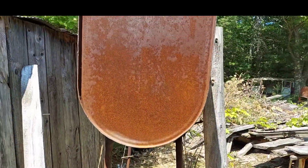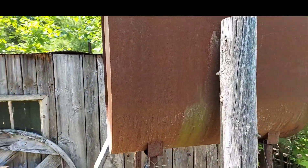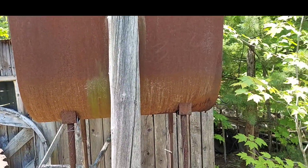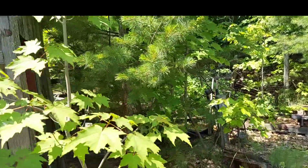We got the fuel tank here for the power plant. I would say better than 50 percent of this sawmill was homemade by my grandfather.